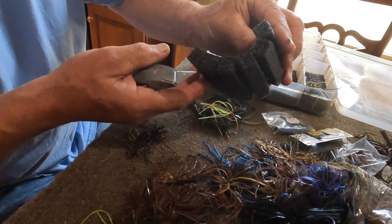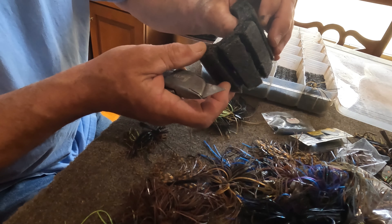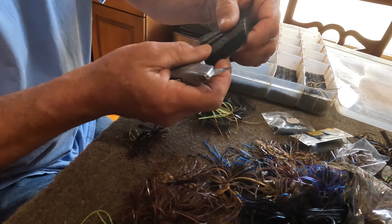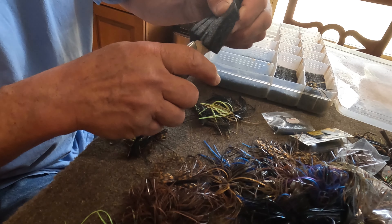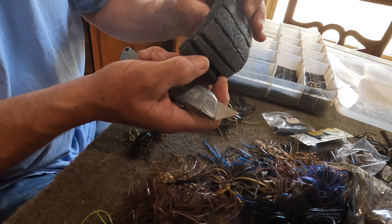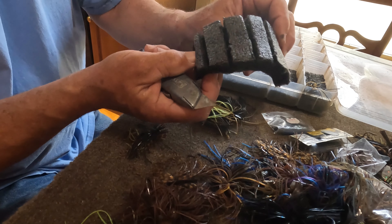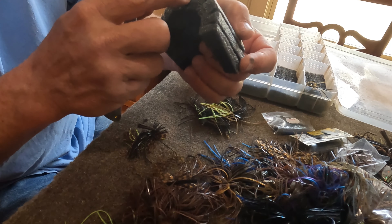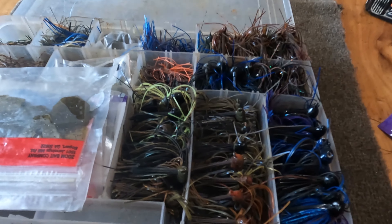When you cut these grooves you want to cut them almost all the way through — just leave a little bit on the bottom. This stuff is pretty tough material so it's not going to fall apart. Just be careful when you cut them almost all the way through, so the jig hook can get all the way down in there and hold it real firm.